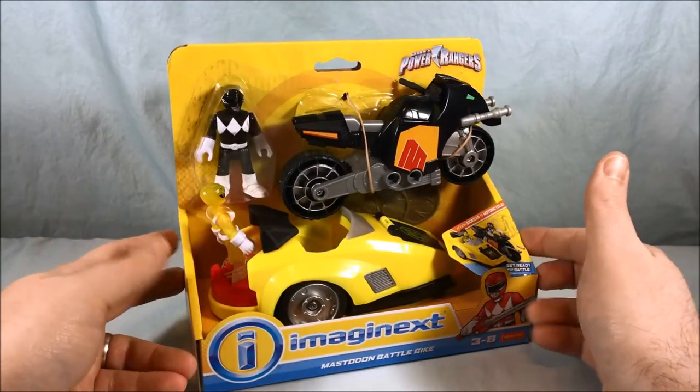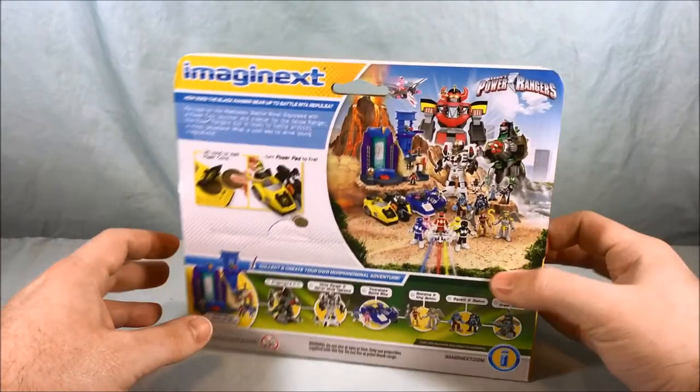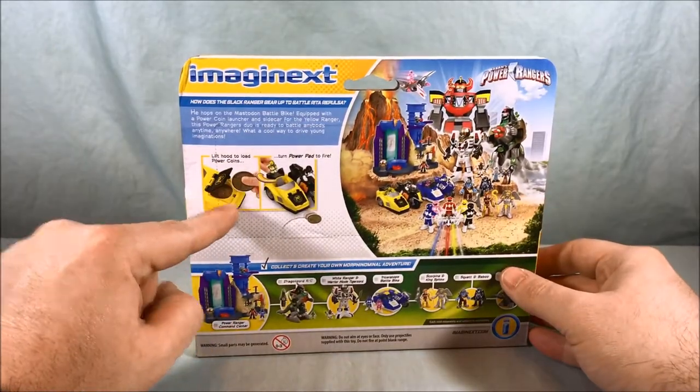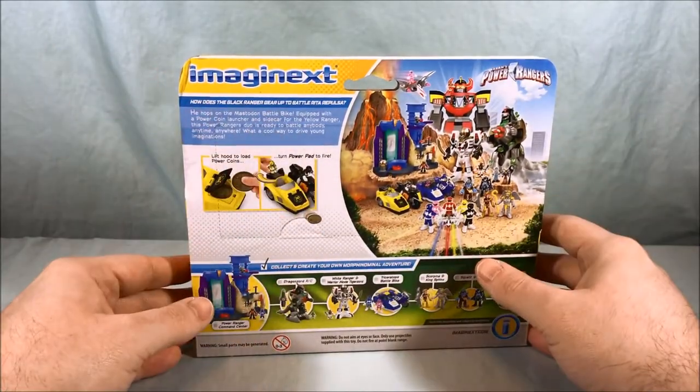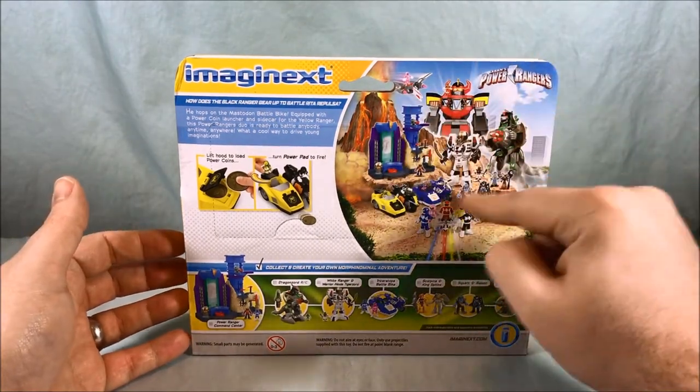This is open packaging, which is pretty consistent for the Imaginext line. Taking a look at the back, it tells you that you can put the discs in there and fire them, exactly the same way that the Triceratops Bike worked. There's a nice group picture over here.